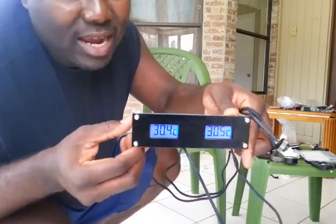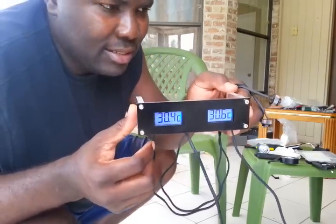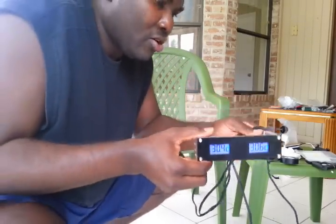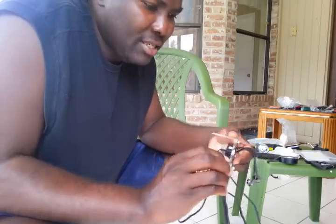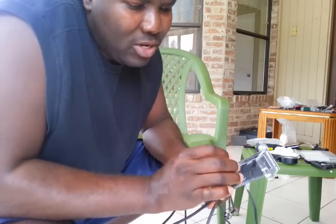These sensors do not have an option to switch between Fahrenheit and Celsius. You can only read your temperature in degrees Celsius, as you can see right here.